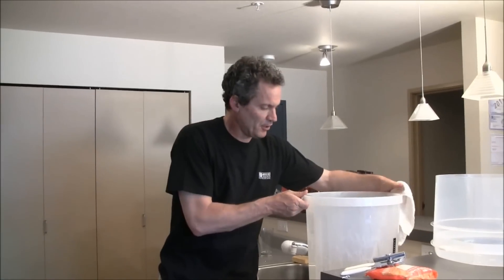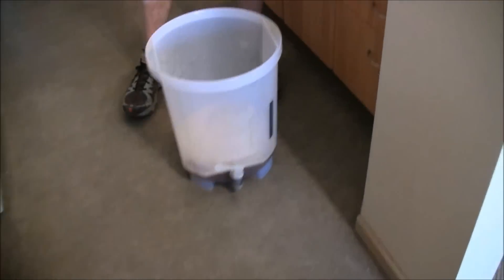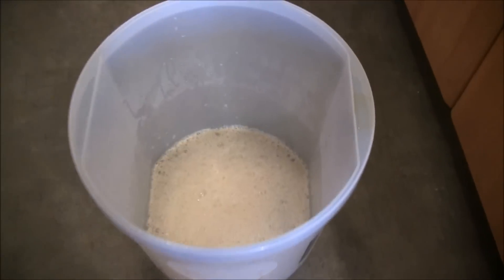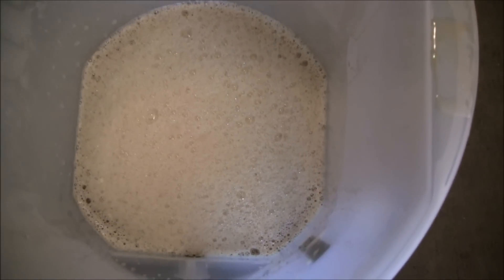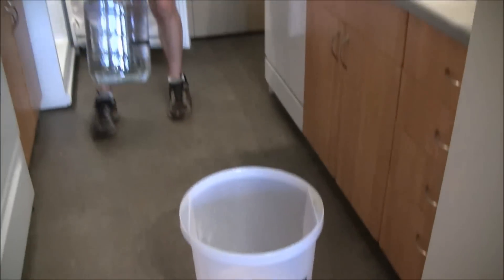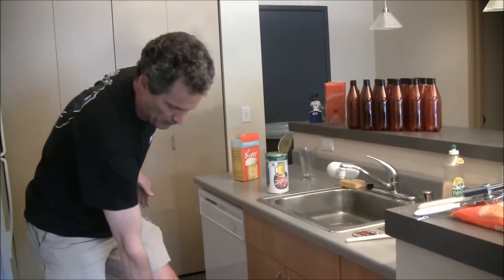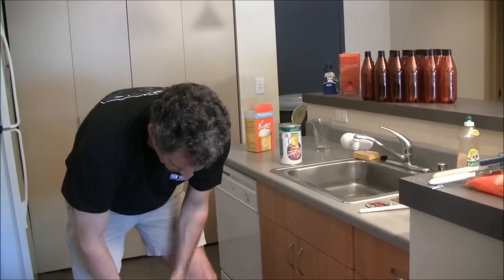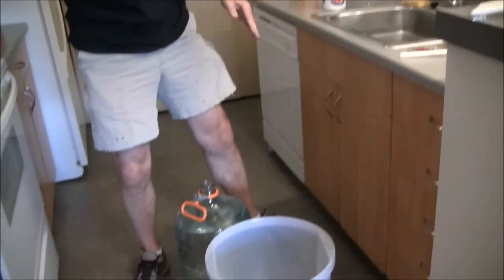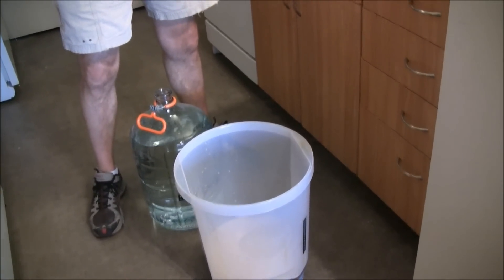Everything is properly dissolved and now I'm going to add water to the 23-liter mark. I've got a big jug here that was sitting in the fridge for a little while. The important thing here is you need to get your pitching temperature down to about 70 degrees Fahrenheit.